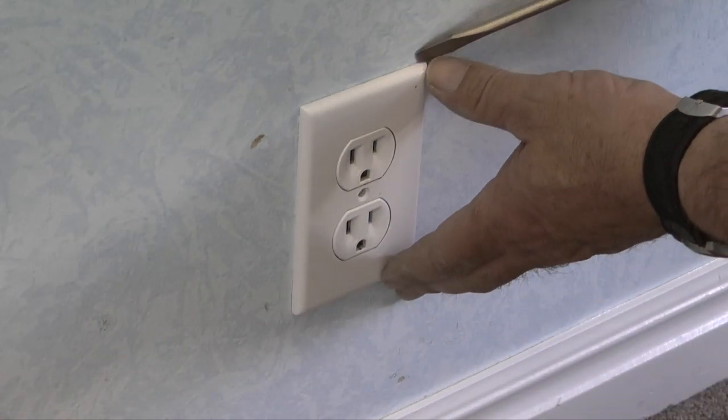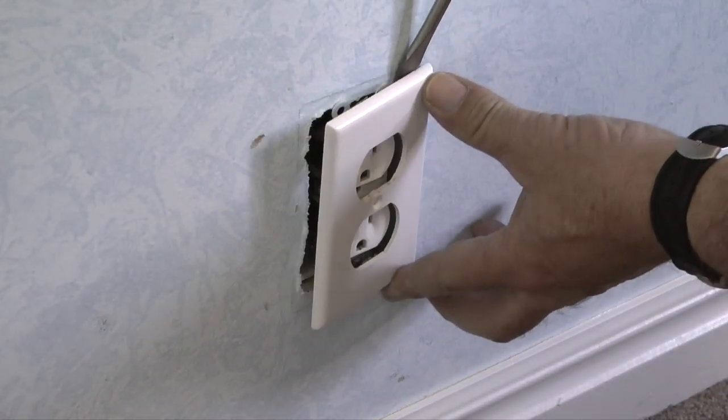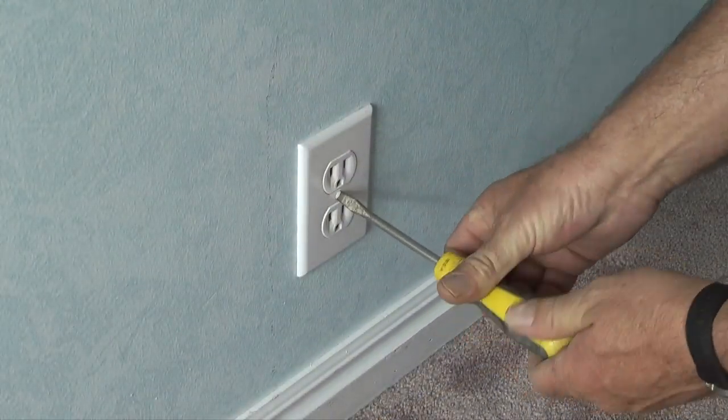I simply remove the screws in the cover plates counterclockwise. If you run into a plate that is stuck to the wall, you can use the screwdriver to pry out gently and the plate will pop right off.